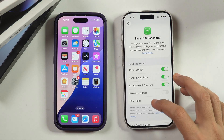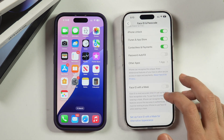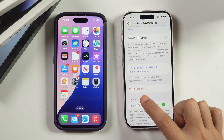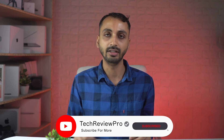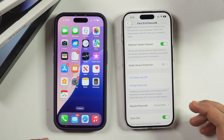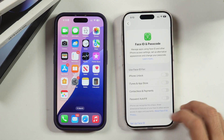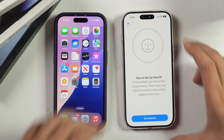But if Face ID is still not working on your iPhone, then you can simply do a reset for Face ID. For that, scroll down a bit and here you get the option to reset Face ID. Tap on that and once you have reset your Face ID on your iPhone, you can set up Face ID again by simply going to Face ID and Passcode settings and then tapping on the option that says Setup Face ID.